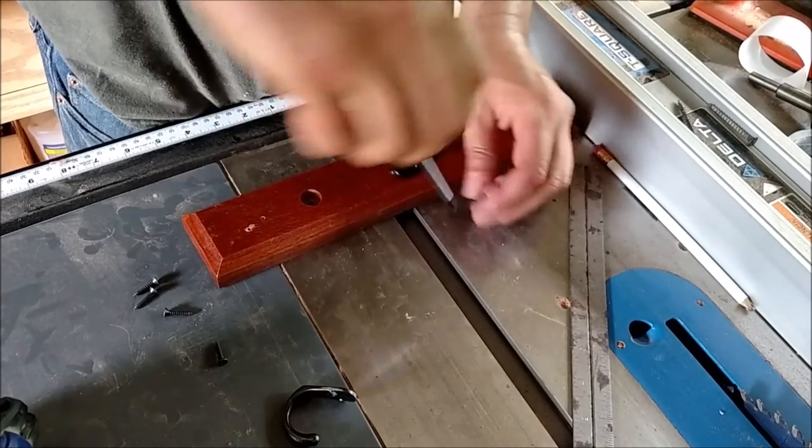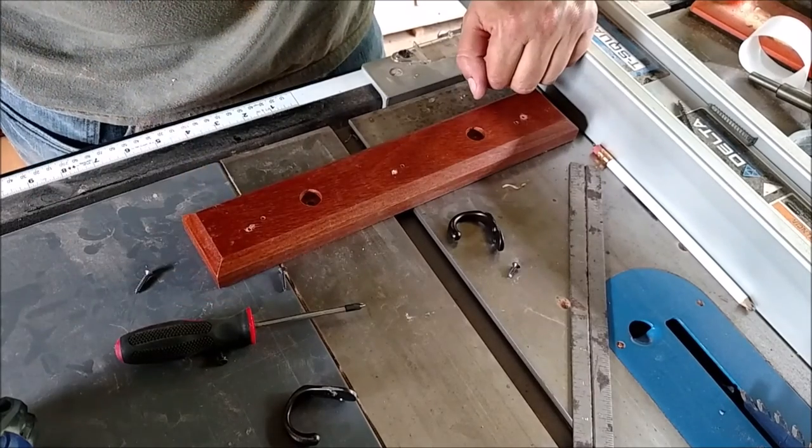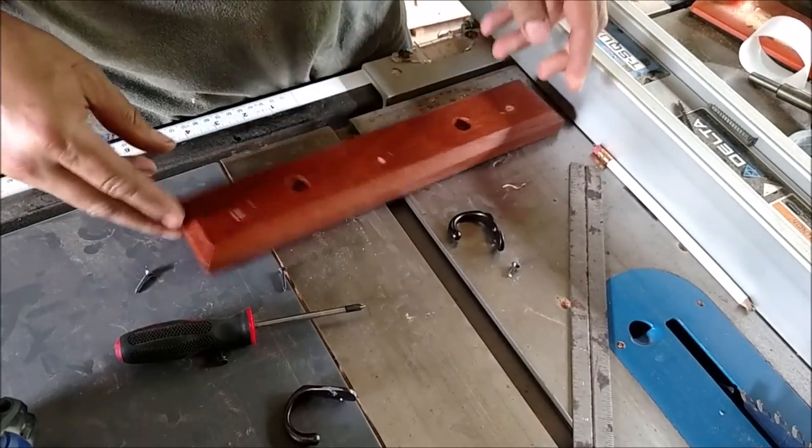Alright, these damn screws are too cheap. So what to do, what to do — let's start over with a different piece.